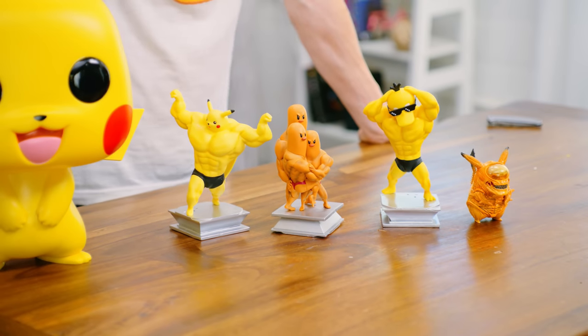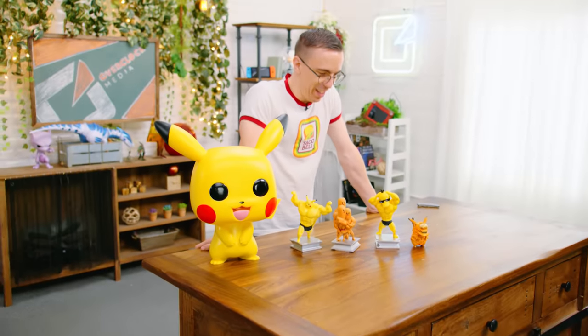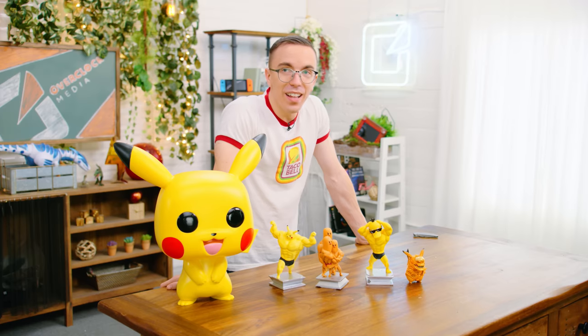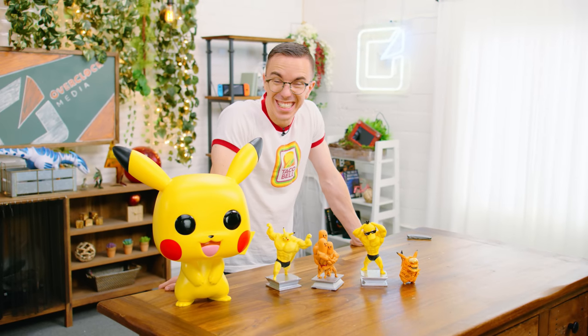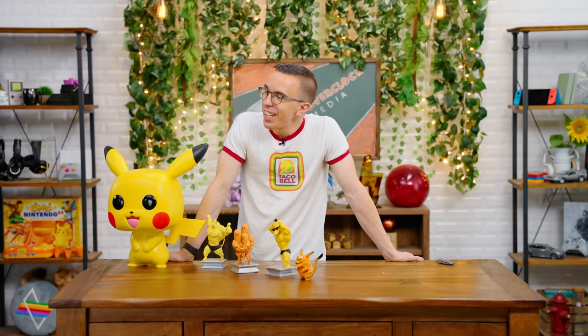I really don't want to ask this question, but I gotta do it. How much were these particular Pokémon unlicensed figures? $35 each — we know how much you love Pokémon. If you think for one second I'm taking any of this home, you've got another thing coming.